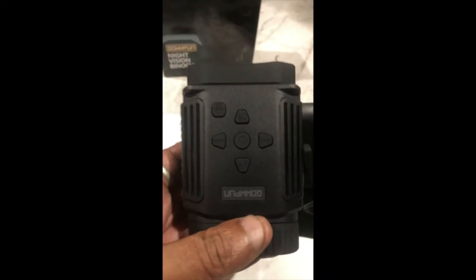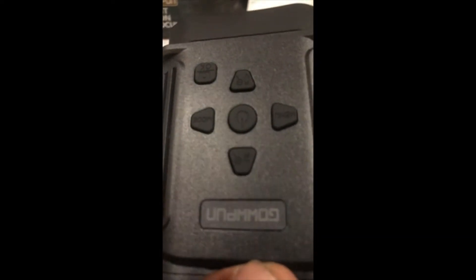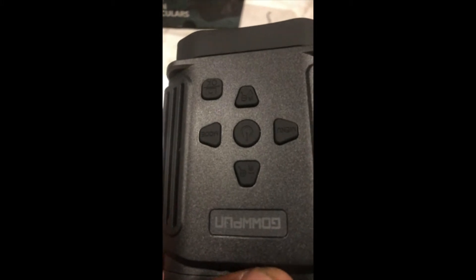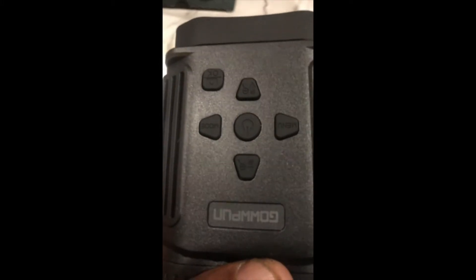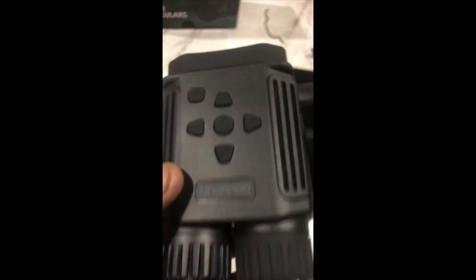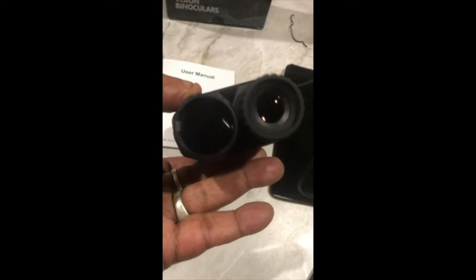I got the Galpun night vision binoculars. Here are the operational buttons: power, zoom in, zoom out, menu, and photo and video taking OK button. Infrared, night vision and adjustable focus.